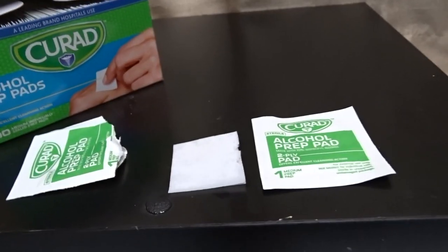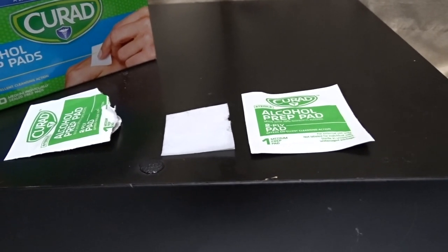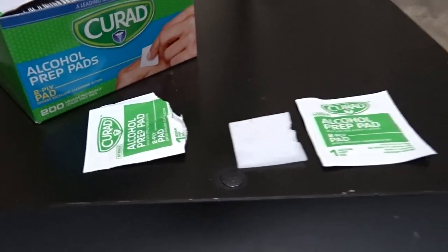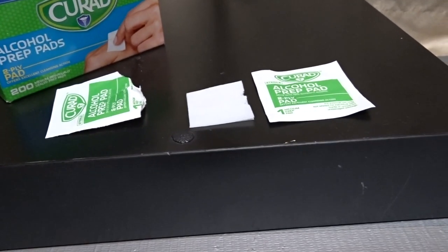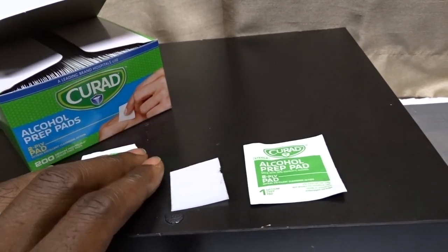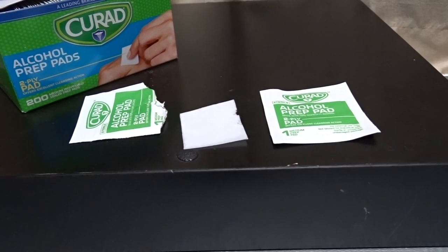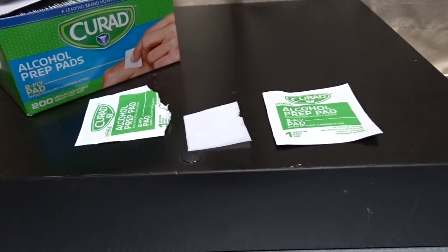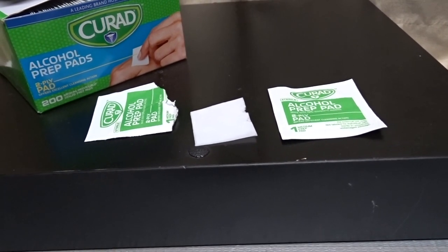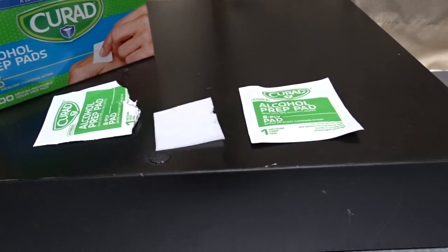You can also use these to clean wounds and to disinfect just about anything you want sterilized. They work very well for cleaning a thermometer before putting it in someone's mouth. Alcohol is great — it really sterilizes things and cleans wounds.